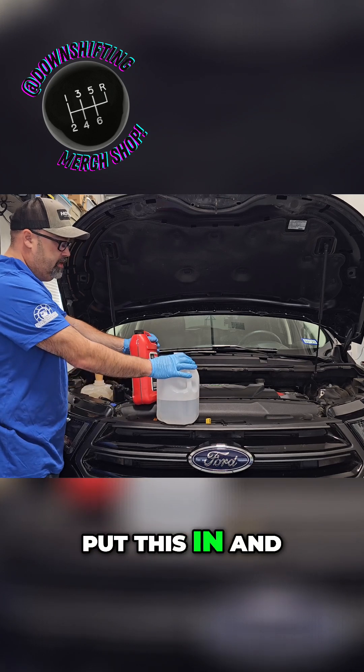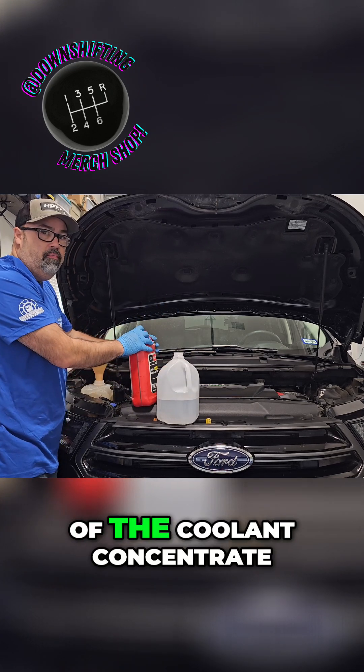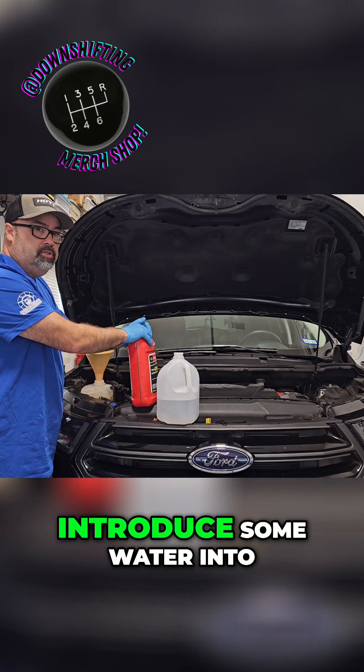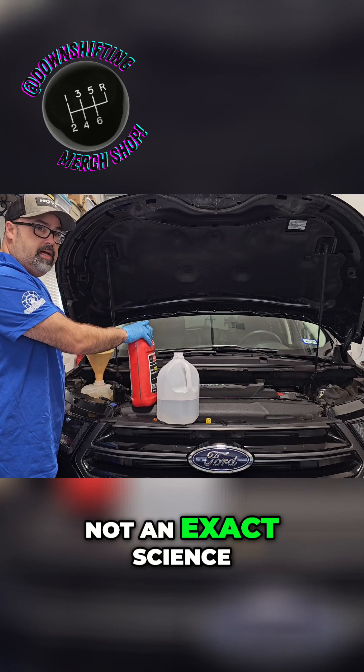So I'm going to put this in and then go ahead and mix it on top of it. I'm going to have a little more of the coolant concentrate than water, and again that's on purpose because I know I introduced some water into the engine block and cylinder heads. So I know it's not an exact science.